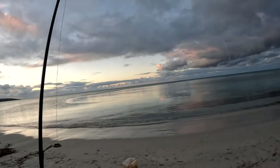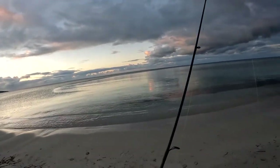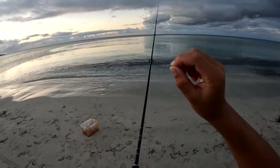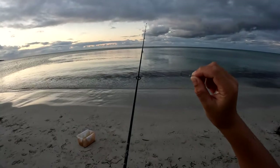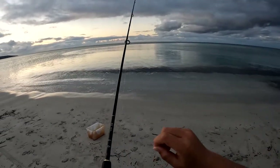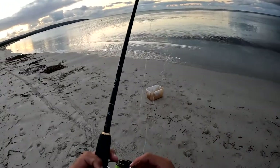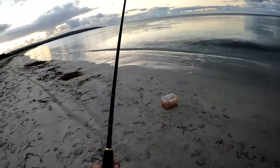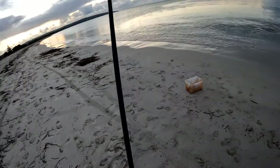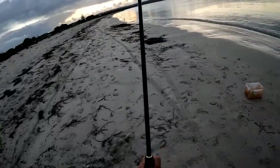So today we're just down here trying to catch a few yellow eye mullet and I'm running a size 8 long shank hook to 12 pound fluorocarbon to 8 pound Jay braid on a Daiwa Fugo with a Daiwa RZ rod. This rod is a 2 to 3 kilo. The cast weight is 2 to 10 grams.